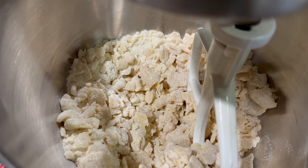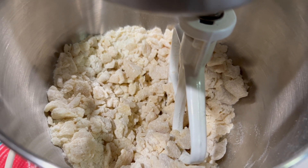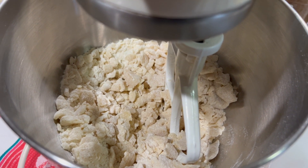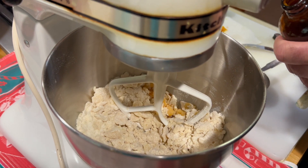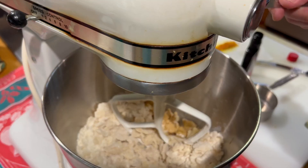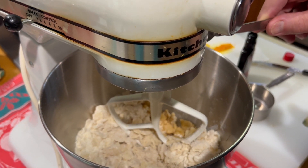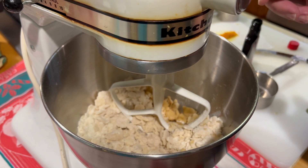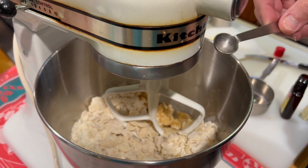As you can see, we have a crumbly mixture, and now we add the flavoring. About a half a teaspoon of vanilla — it's up to you. We're going to put a little bit of lemon extract, just a few drops, and a few drops of almond extract.